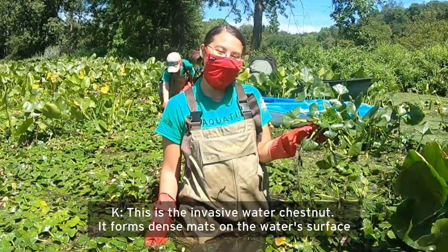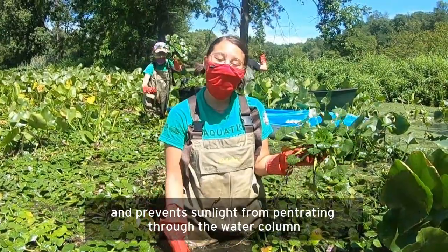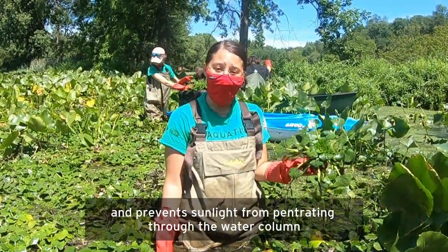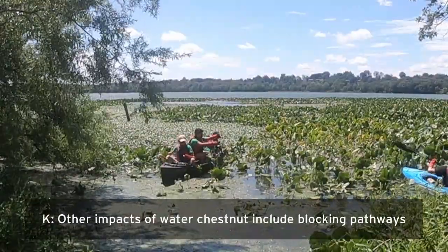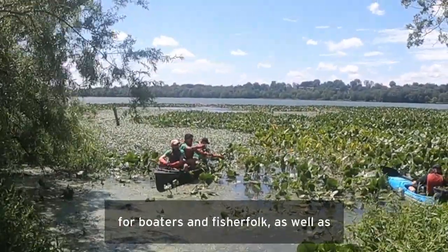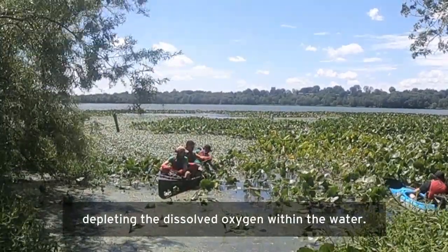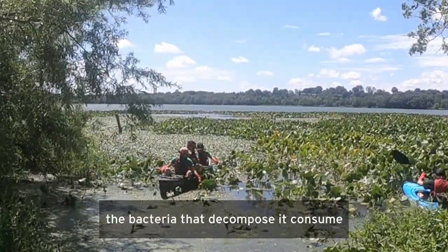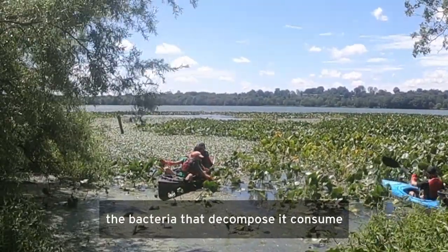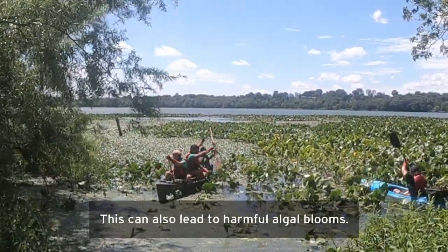This is the invasive water chestnut. It forms dense mats on the water surface and prevents sunlight from penetrating through the water column, which stops native plant growth. Other impacts of water chestnut include blocking pathways for boaters and fisherfolk, as well as depleting the dissolved oxygen within the water. This is because when the plant dies off, the bacteria that decompose it consume most of the oxygen in the water. This can also lead to harmful algal blooms.